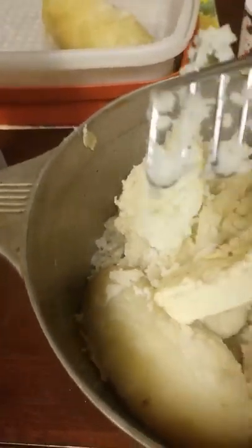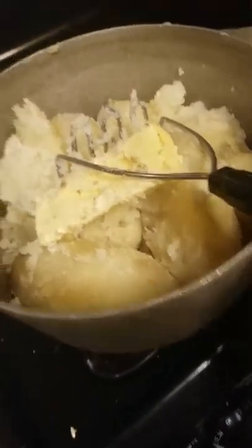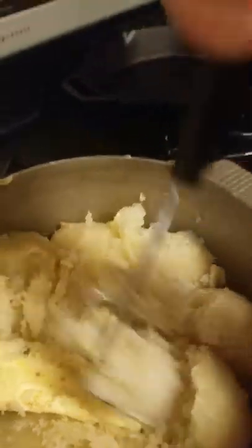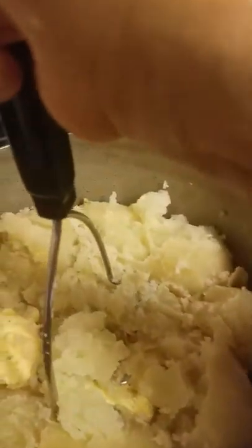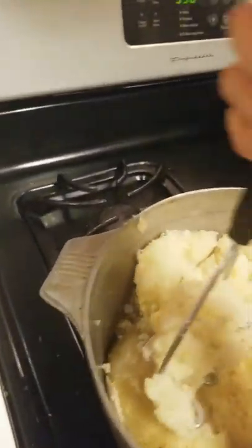Now I'm going to add a stick of butter. I take the pot and put it over the stove because I want a little bit of heat for the butter to melt. The heat is on right now, and then you just smash this. My son is stronger, so he's going to smash this for me in a second. I guess he's not used to it — he's too tired.